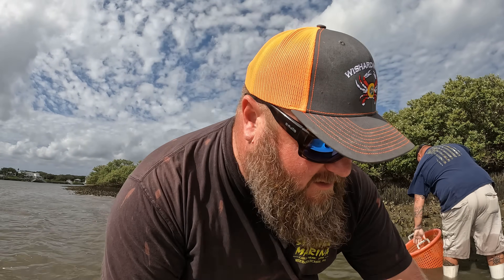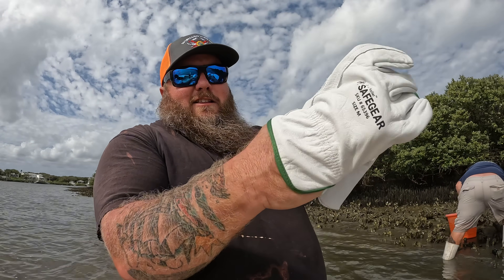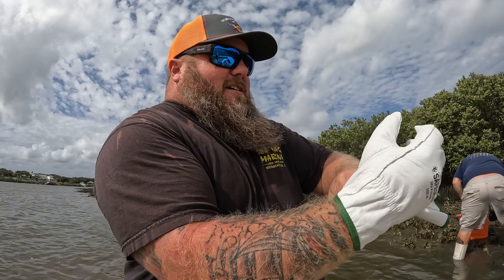A pair of gloves is essential — oysters will tear the mess out of your hands if you don't have them. I've got some brand new white ones so I look like a first timer today, but I promise you I'm not. We're going to get out here onto these oyster reefs and start picking out oysters.